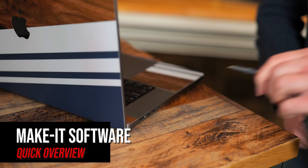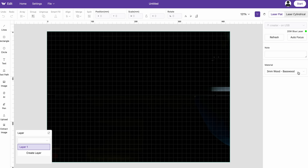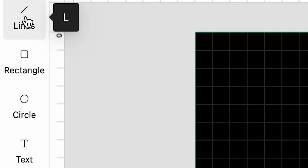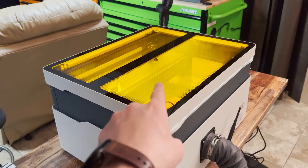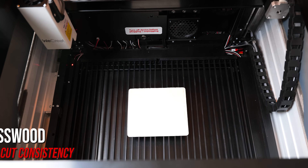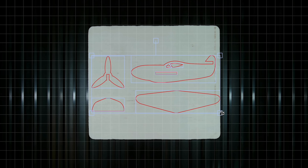The first thing we are going to do is hook the USB cord from the laser to the laptop and open WeCreate's MakeIt software. The software recognized the machine right away, and all the controls are pretty much self-explanatory. For the first project, I want to check the cutting consistency on 3mm basswood. I clicked on the model plane from the project market, which brings it into the project canvas with the corresponding settings.